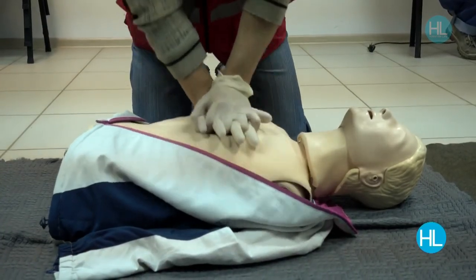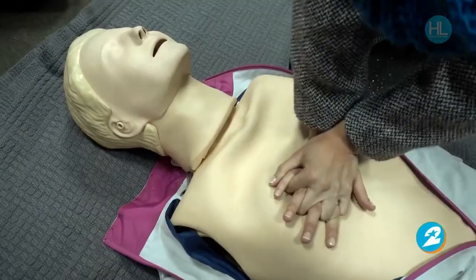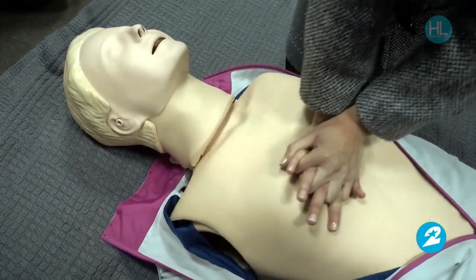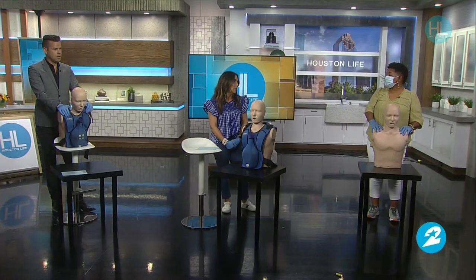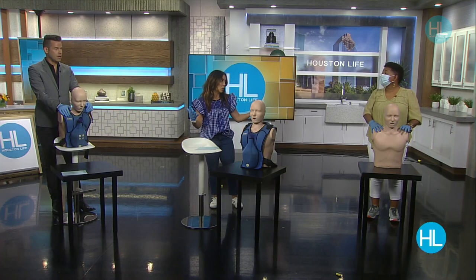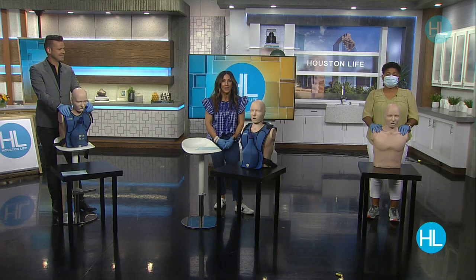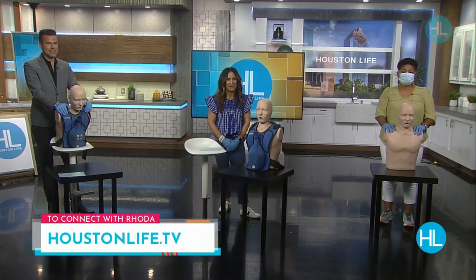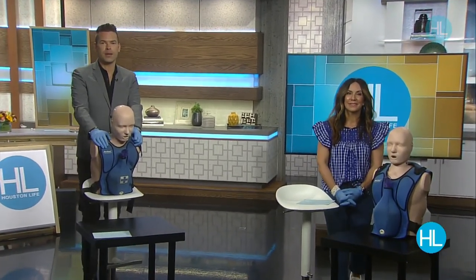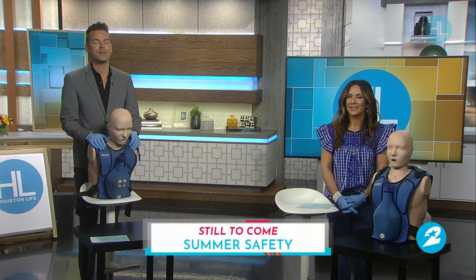It doesn't take long to learn this, and it can really help anyone — or yourself — as long as you have the knowledge. The repercussions of not knowing are very high, so it's good for everyone to take a CPR class. Even in a panic situation, if you don't know what to do, you panic even more. The time to learn is now. For a link to connect with Rhoda, visit houstonlife.tv.